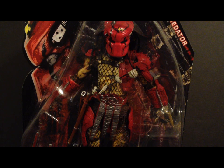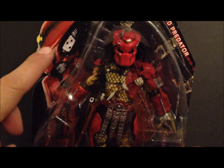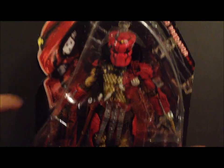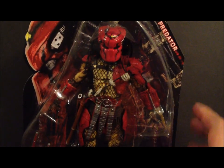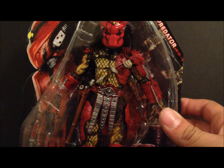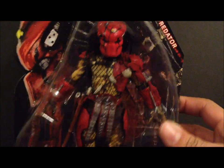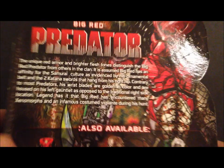This is NECA's Big Red figure. The packaging is the same as other NECA Predator packagings we've gotten. I do like how this package looks — it's got a nice picture of Big Red, and the red really looks great with the black packaging. He does come with new and improved articulation, interchangeable hands, and two katana swords.